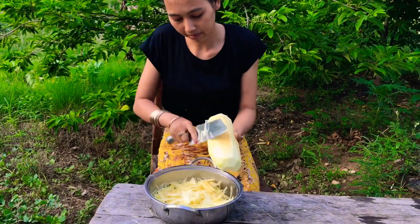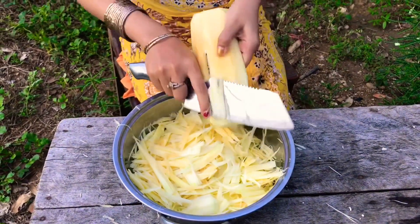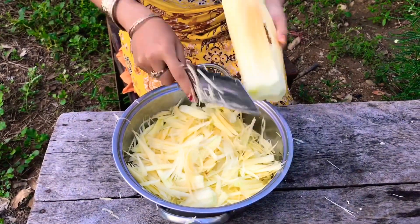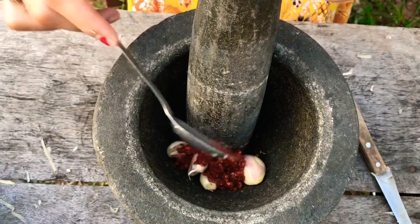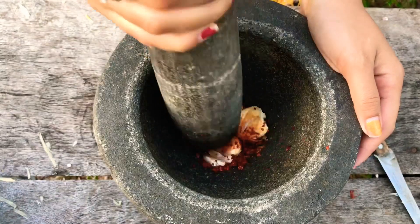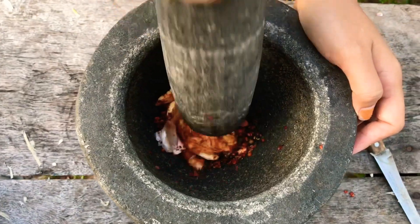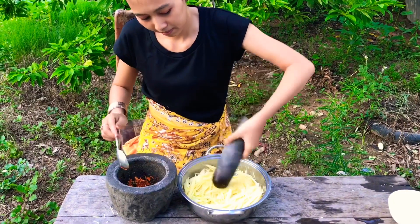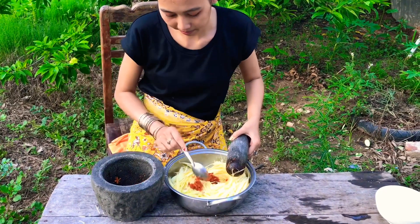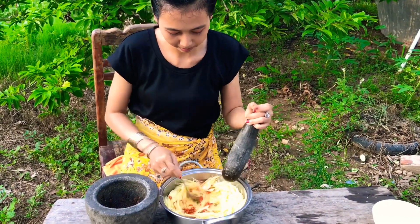I'm going to add a little bit more to the left. We'll add a little bit more, then let's cut the block so the food is delicious. I also try to use some of the food — the food is definitely fish.